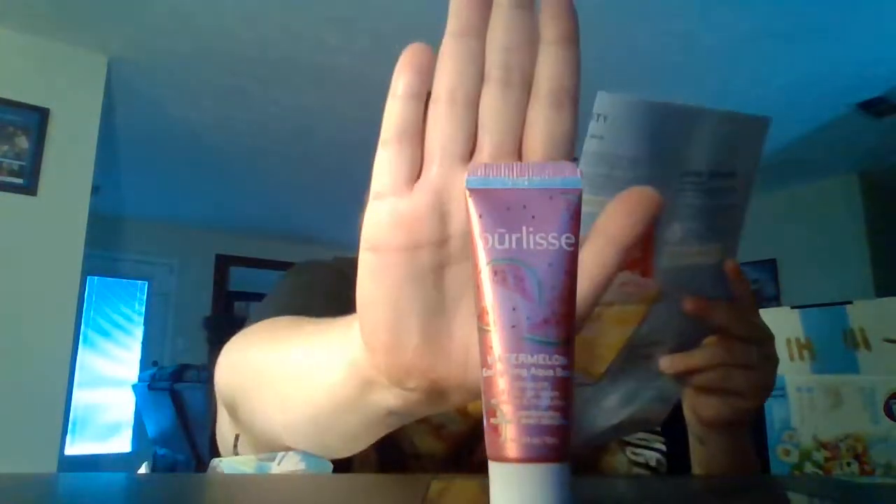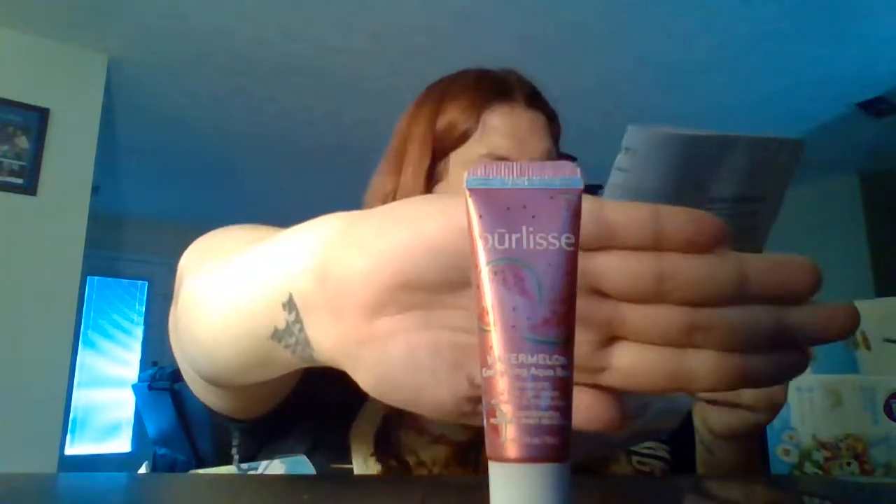Pure Light Watermelon Energizing Aqua Balm. A lightweight, oil-free gel cream filled with vitamins A, B, and C. This aqua balm keeps skin energized and hydrated for oily, combination, normal, sensitive, and dull skin types that want the energy benefits of watermelon and the skin-nourishing ingredients, including aloe vera, cucumber, and white tea.